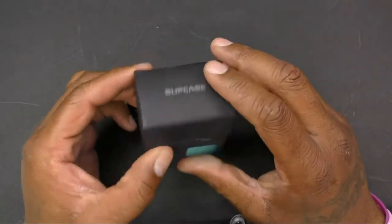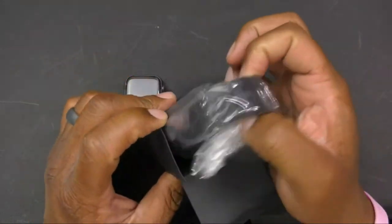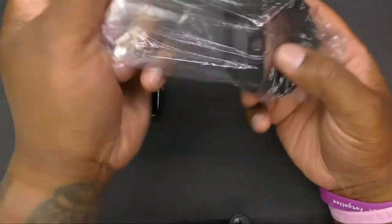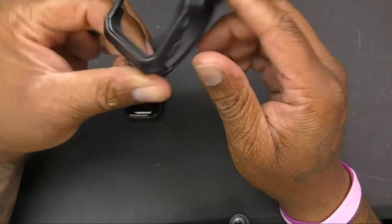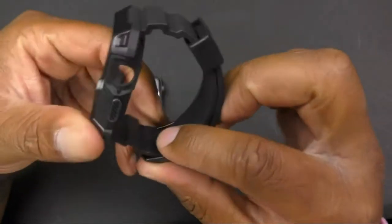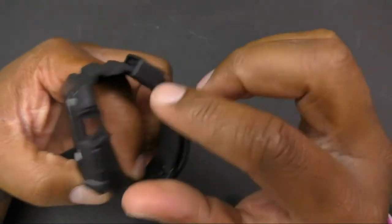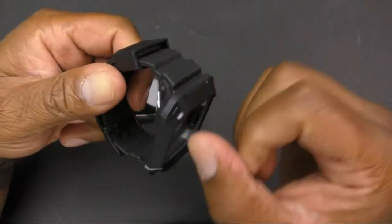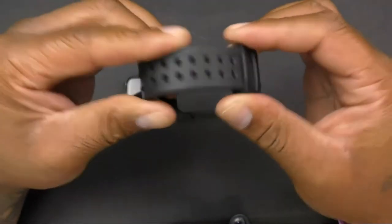So let's open this up real quick and check it out. You can see this is the hole where your little dial goes, your button right there, and it's got a nice hard case with shock absorption. You've got your watch band included.